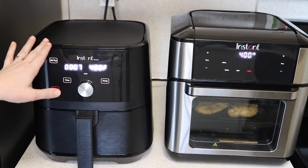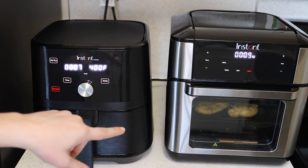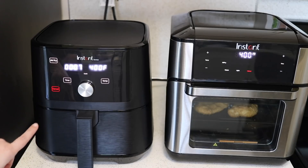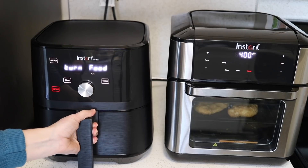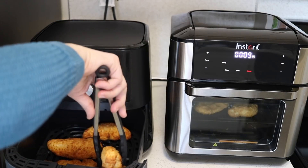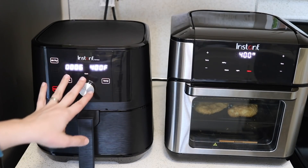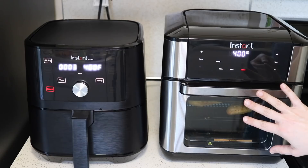Again the smaller air fryer preheated about two to three minutes faster than the bigger air fryer — I'm at seven minutes left on the small one and nine minutes on the large one. The smaller one is about to tell me to turn the food. There's the turn food warning. Those are looking really good — I'm just going to flip them over. Once you put the drawer back in it starts automatically and remembers the cooking setting. I've also gone ahead and turned the chicken strips in the big oven.